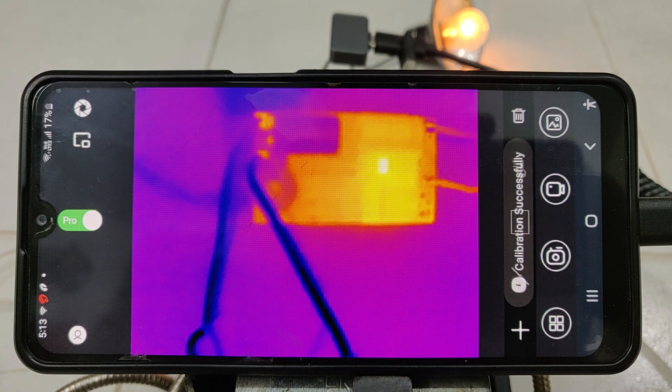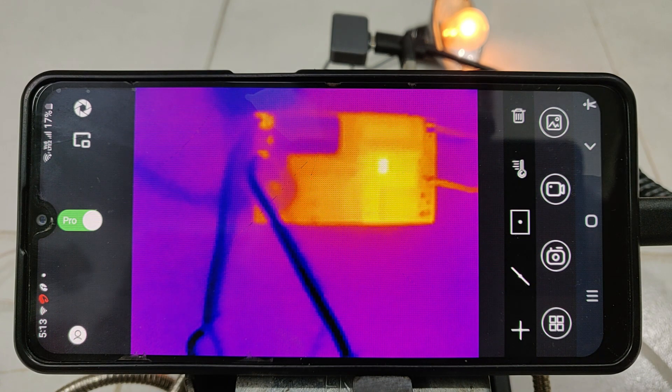This shutter is for calibration — calibration successful. So this is how you use this application. Now there is a secret message on this sheet but we cannot see it normally — so let's use our thermal camera. With the thermal camera you can see it's written 'help' — I wrote it with water.